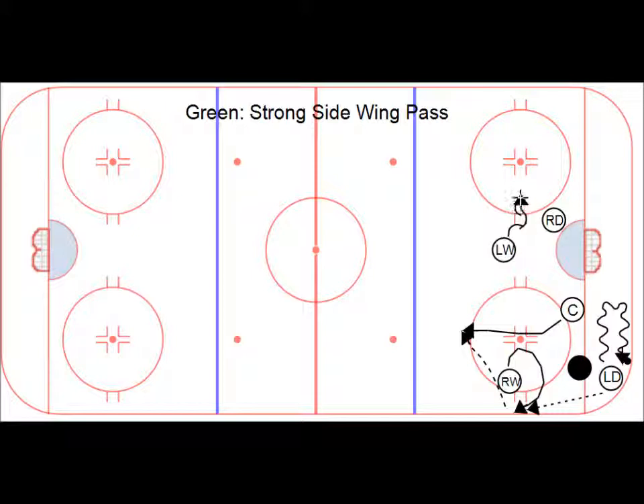First hold his ground, then start a little bit of motion backing up. And when he sees the play is going, gun it out for the pass from the center — just like we practice. Green: strong side wing pass.